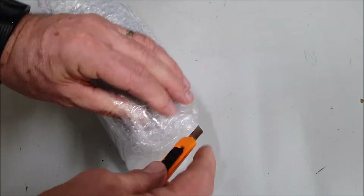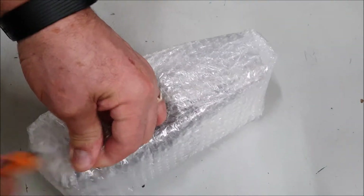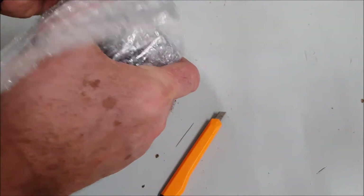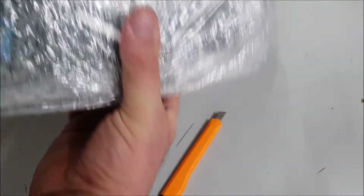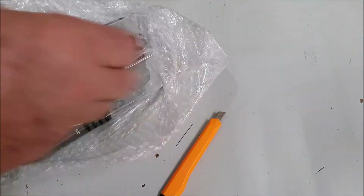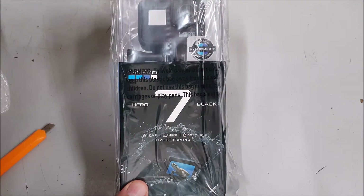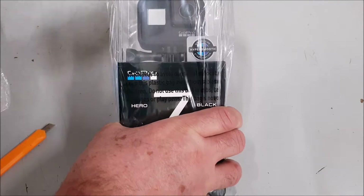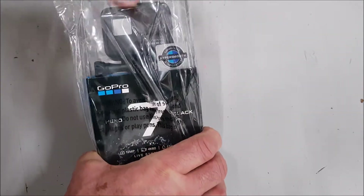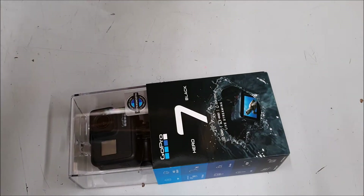Can you guess what it is yet? I want to make sure it's genuine and it's got everything in it that you're supposed to have, because I was a bit worried. Hero 7 Black. So hopefully it looks like it's genuine. Let's just see what you get in the packaging — that's the thing. I want the charger and everything. I'm not expecting an SD card to be a bonus, but I don't think you do.